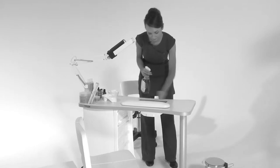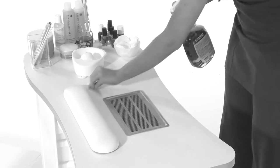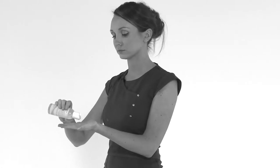Make sure that the work area is cleaned and sterilize any equipment. Always apply protective clothing and sanitize your hands.